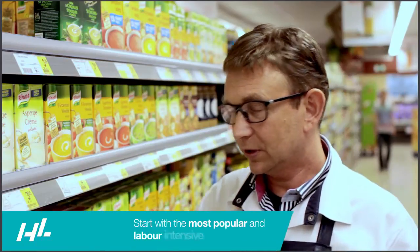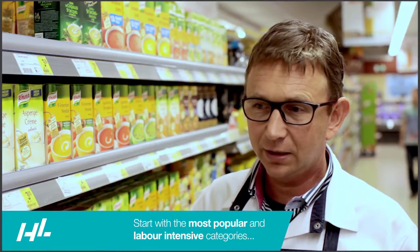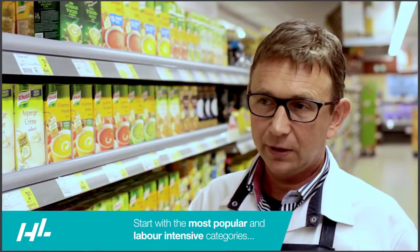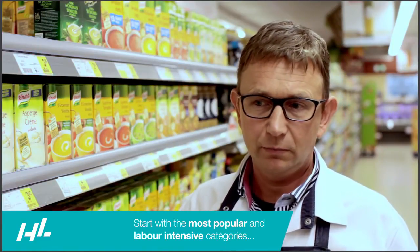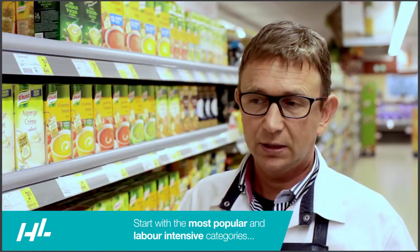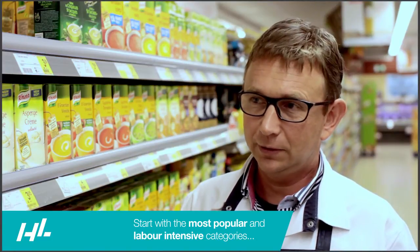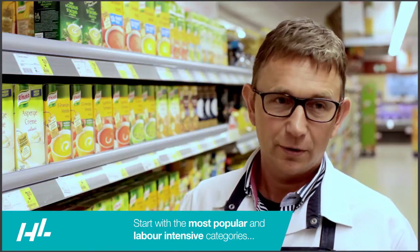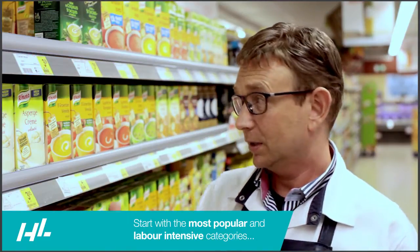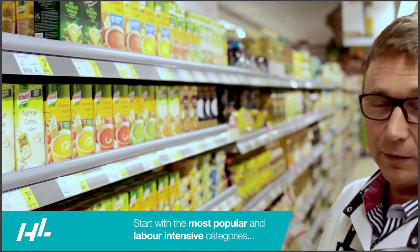The first shelf we started to install the Defezer was this category, the subcategory. We did a lot of meters — maybe 8 meters — and the workers were so enthusiastic about the system that we had to take that enthusiasm to do more shelves in the shop. And now we are having the totally corridor with Defezer.